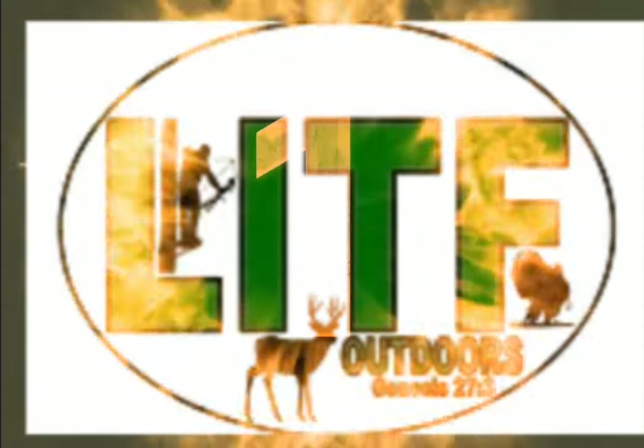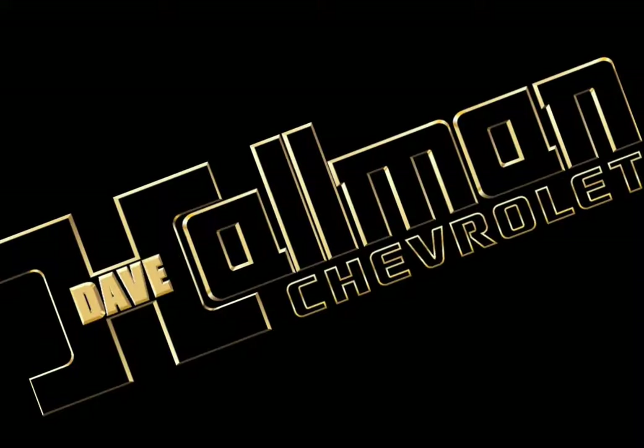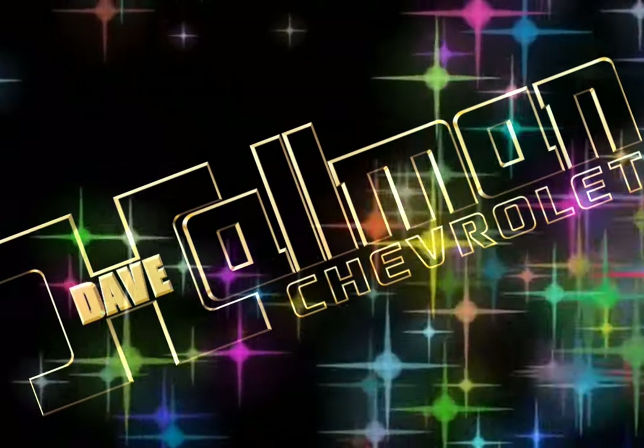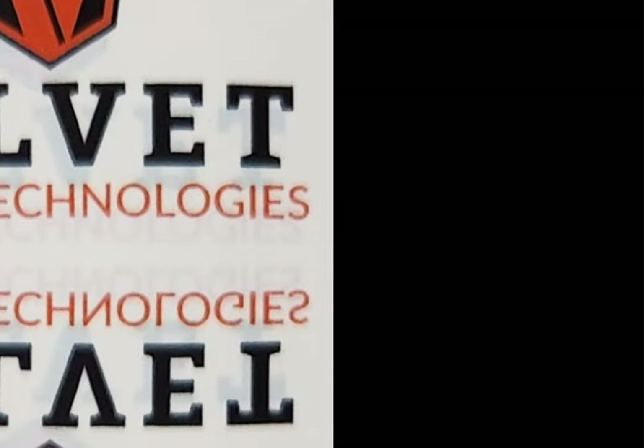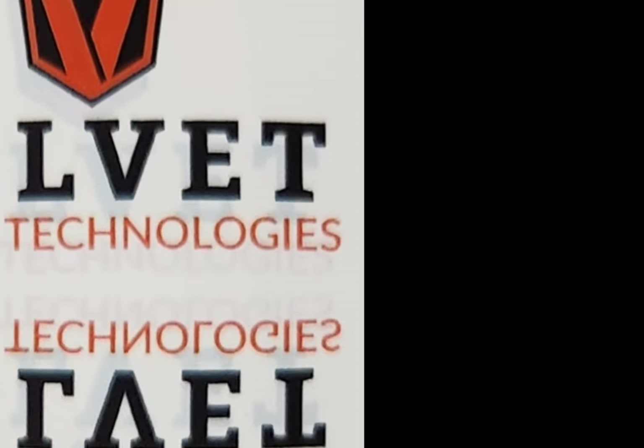Left in the Field Outdoors is brought to you by Dave Hallman Chevrolet. No matter what you're hunting for, Hallman has it. This episode is about Velvet Antler Technologies. Enjoy!